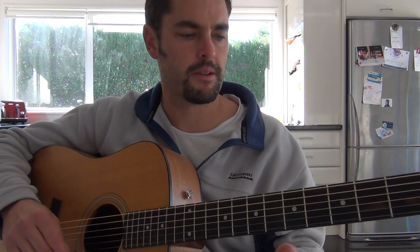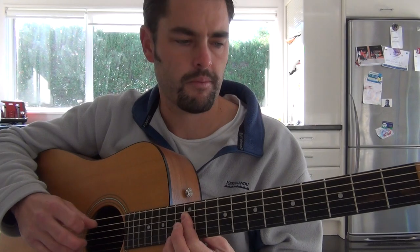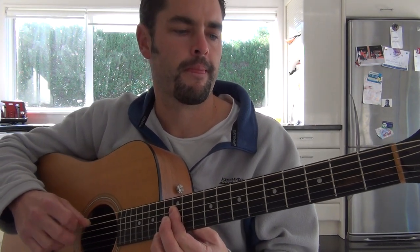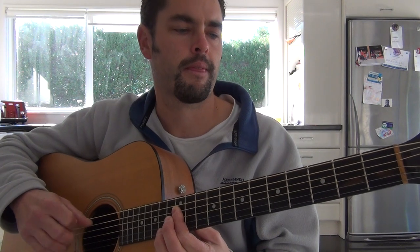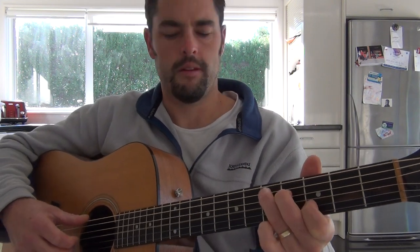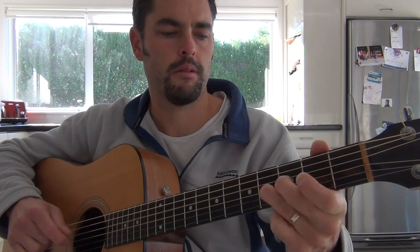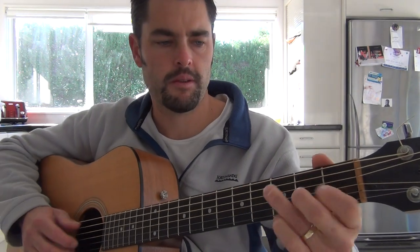Over and over again until you're blue in the face, because a lot of that song is just built around those chords. We'll start again. And then it does that again, and then we go into a G, into a C, into a D. But rather than doing that sort of D, we're just going to go back up to that C shape and just slid up.